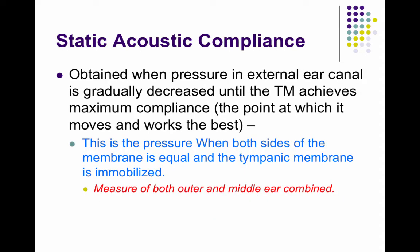After that measurement is taken, the air pressure is changed — we go from positive 200 decapascals down to negative 200 decapascals. All along that way, we are measuring the admittance, or how much sound is getting through. This is the static acoustic compliance.